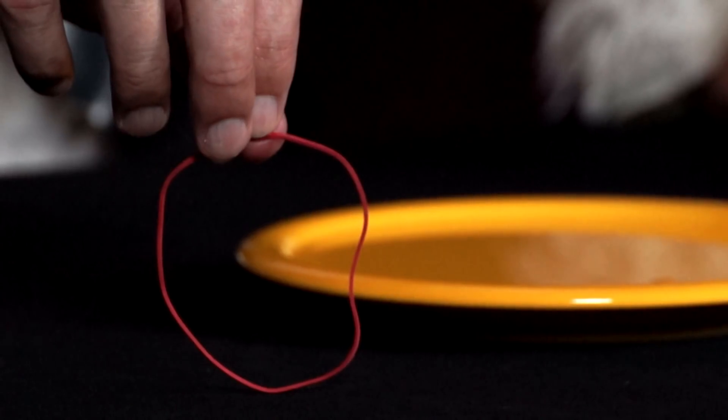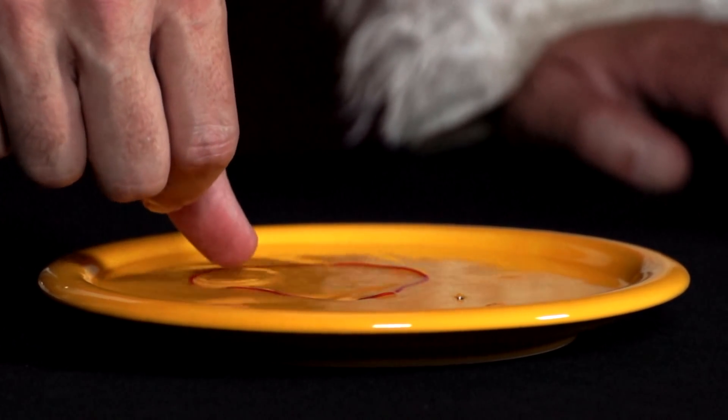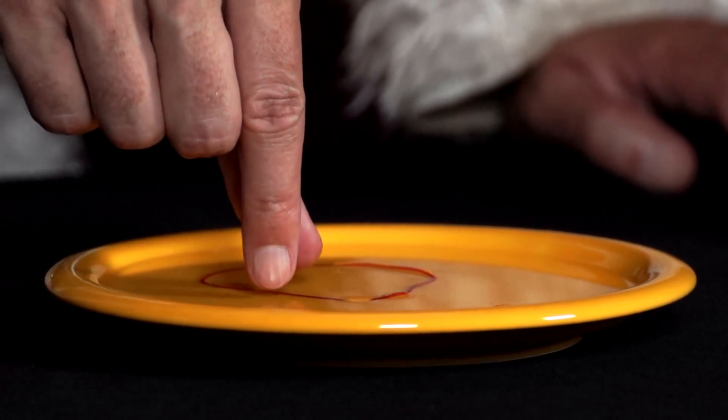Then he takes a rubber band, submerges a circular part of it by pinching the rubber band, and then slowly pulls it out of the water, again holding it between his fingertips.